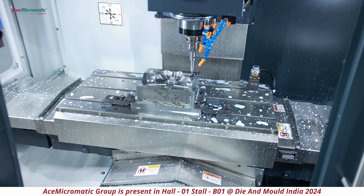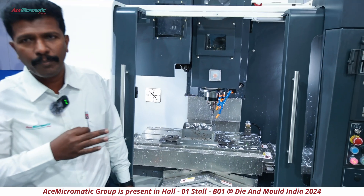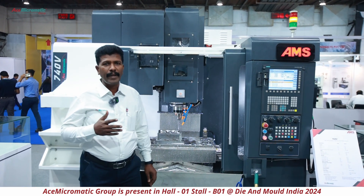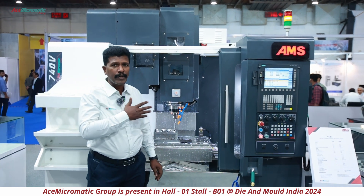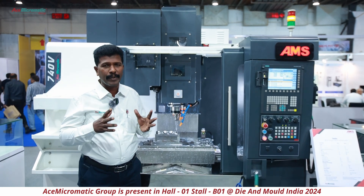We are offering higher spindle power on this model. The customer can use a minimum of 10,000 RPM up to a maximum of 12,000 RPM. From the spindle power point of view, we offer 7.5 or 11 kilowatt spindle power, allowing customers to use the machine with high cutting parameters.